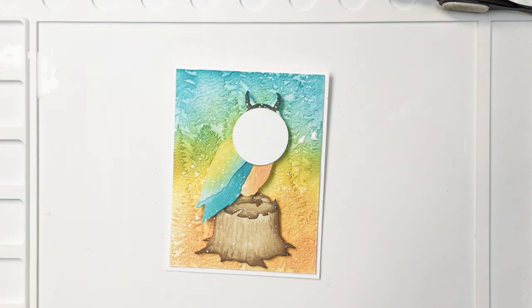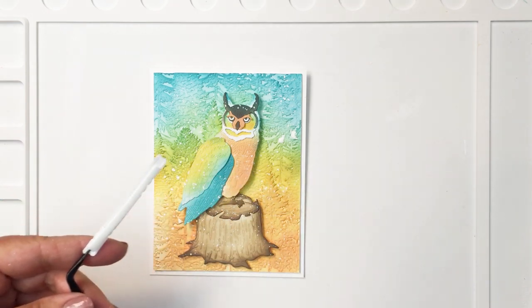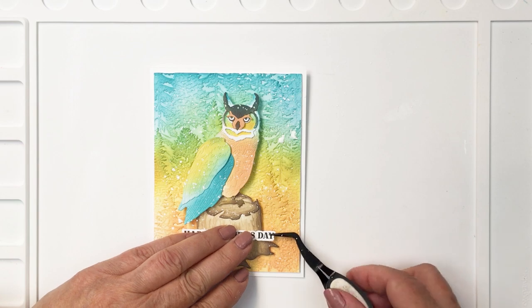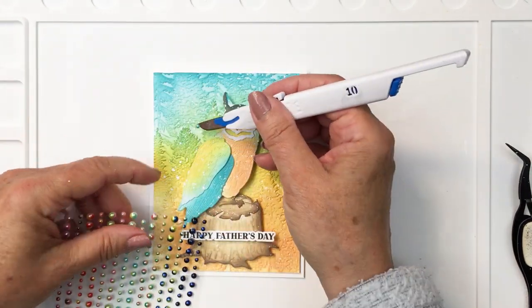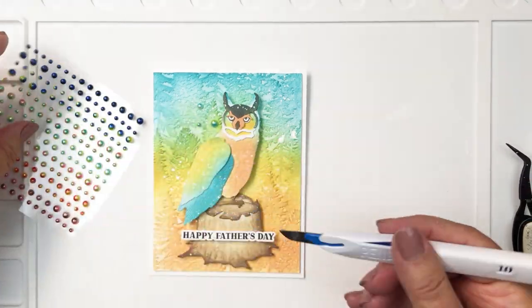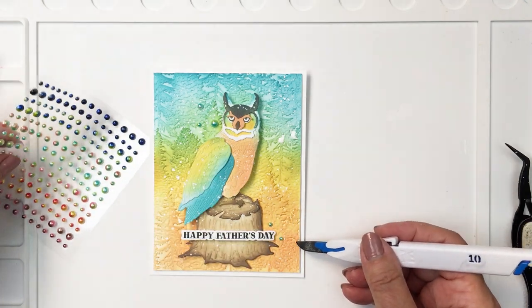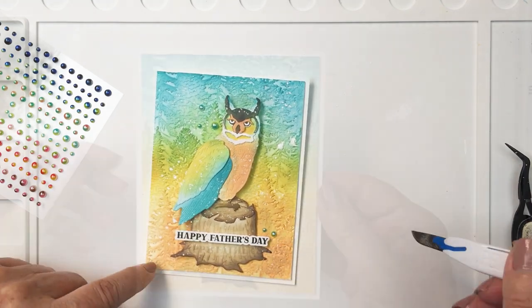Once that's all dry I'm going to go ahead and add my sentiment and some pearls. This sentiment says 'Happy Father's Day' and it's from the Hooked on You sentiment set — I've stamped it out in black and die cut it with the coordinating die, and that is just a really great spot for that sentiment. These are the ombre pearl stickers — I love them so much. There's a set of pearls that are that turquoise and yellow color, coordinating perfectly with the colors I've used here. I'm putting down about five pearls around the card to frame it in nicely and add just that little bit of extra detail, finishing up with a larger one and using my pen blade to help apply those.